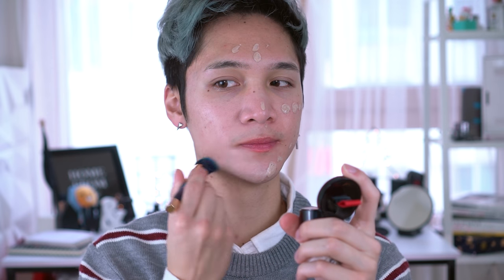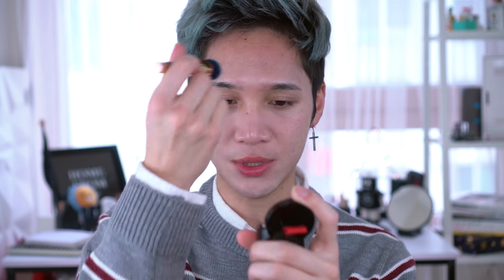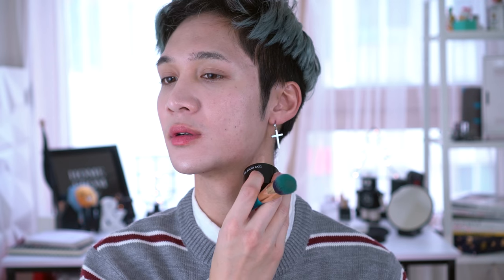Now getting onto the actual foundation — I'm going to open this up. This is the BB Foundation Lunchbox SPF 37 PA++, watery skin. I'm going to dot this all over my face, and this is in shade number 2. The brushes are super, super soft. This foundation brush in particular would be really good for cream foundation or even cream concealer. It's at a bit of an angle, so it helps you spread product, and it's soft enough that you can pat your foundation in. I like to spread, buff, and pat. I took it down my neck a little bit.